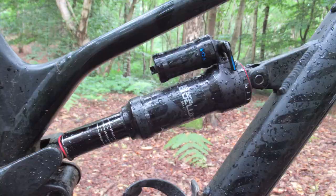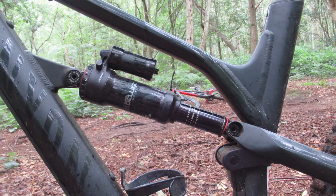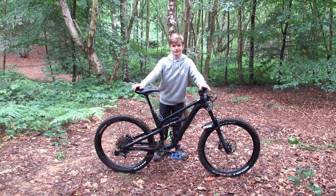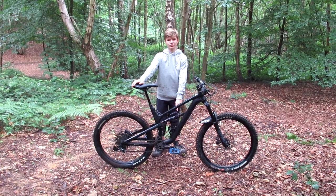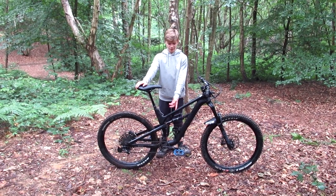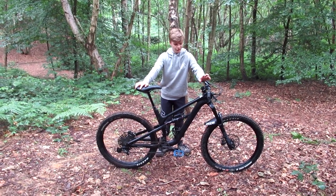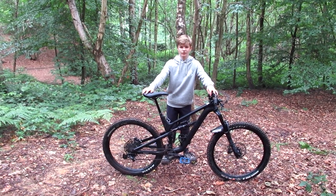The suspension is made by RockShox — a Super Deluxe Select Plus shock from 2020 and 2020 RockShox Pike Select forks. I run 20% sag front and rear because I'm mostly jumping and want it stiffer and more supportive. I have three volume spacers in the back and none up front, so it ramps up really nicely. I don't really bottom out even landing into flat off a five-foot drop. I don't have anything bad to say about the suspension — it's worked really well and is easy to set up.